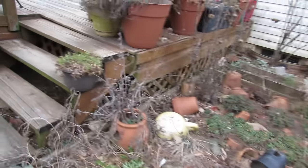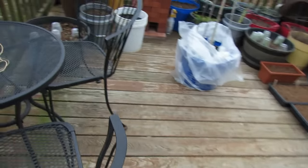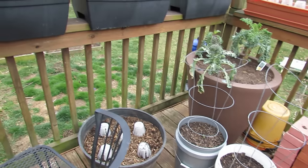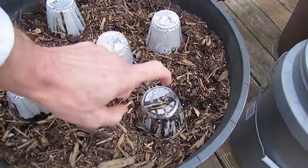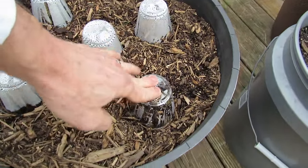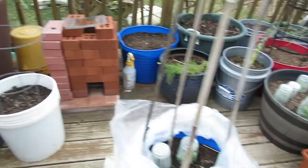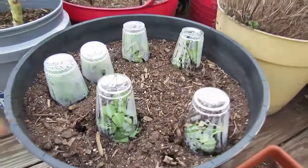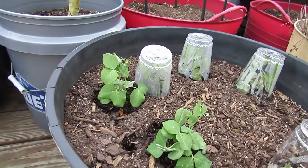Here's how you protect them. I also planted the peas in containers, and you can protect your cool weather crops with hard, rigid plastic cups. The reason you want the hard cups is because you can press them into the soil and the wind's not going to blow them away. Over here I got the bigger plastic cups, and this is what they look like when they're protected.